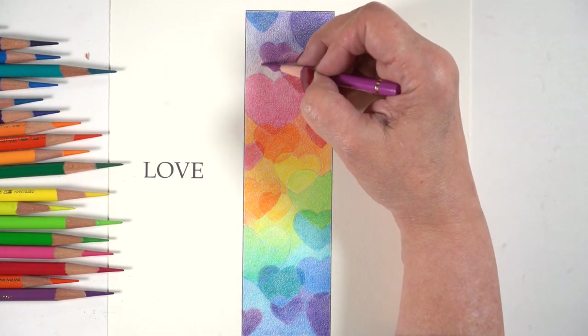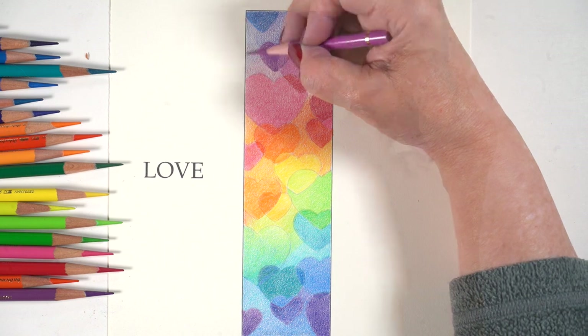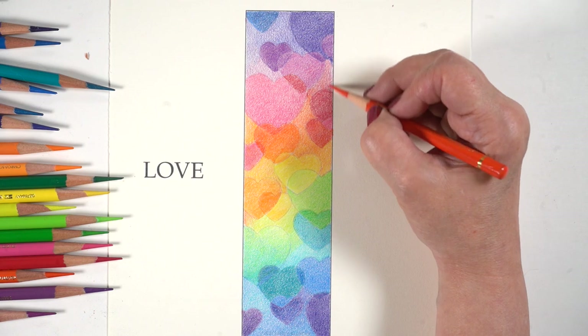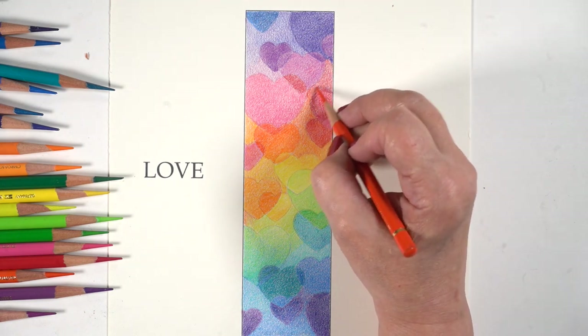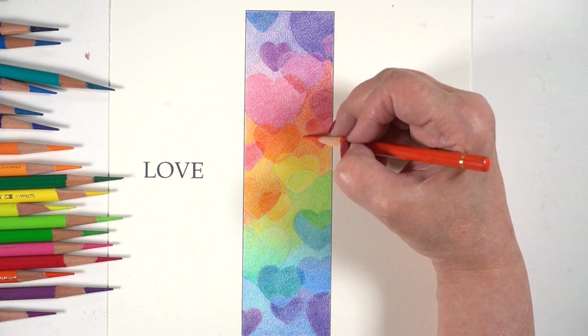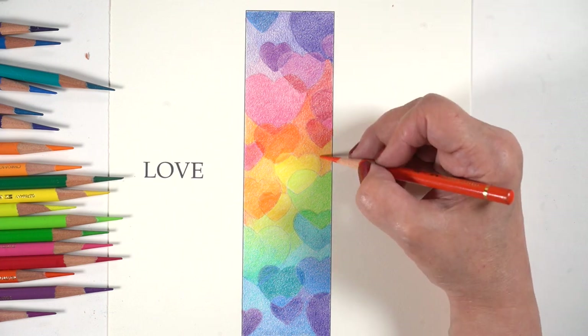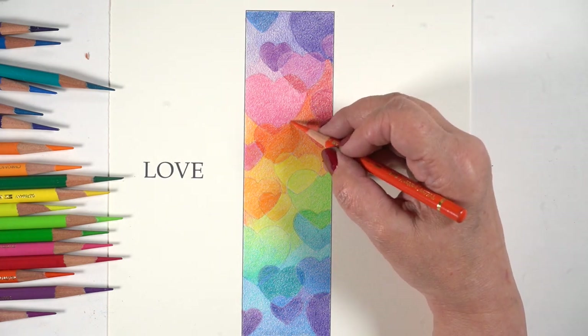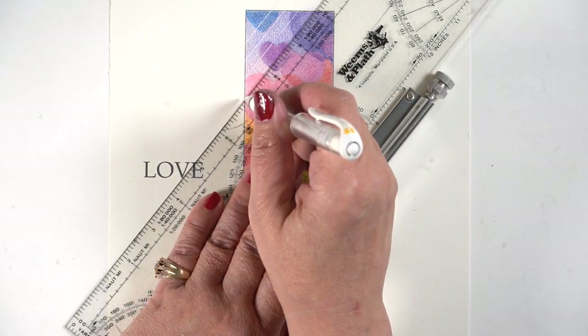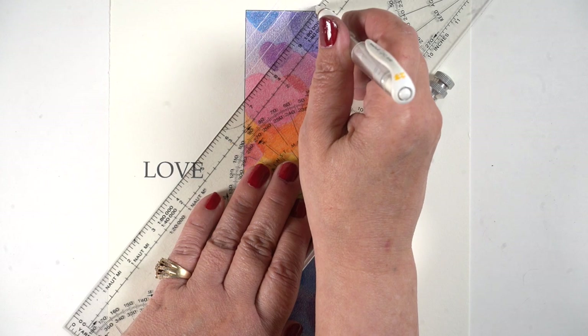You could certainly stop at any point — you don't have to go all the way to the last steps. I like to spend time and add a lot of layers, colors, and details into my work because that's how I roll. And especially since I'm giving my bookmarks as gifts, I thought it would be especially nice to spend some extra time with them.